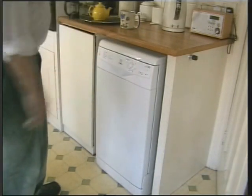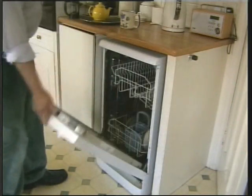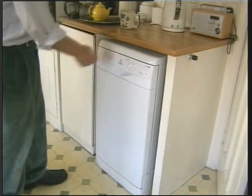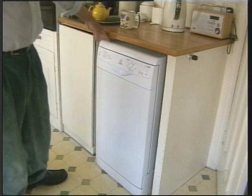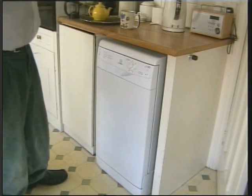You might be interested in this. This is an Indesit dishwasher machine. We usually do the washing late at night, so that when we come down in the morning it's all dry and lovely.